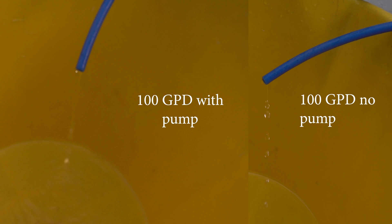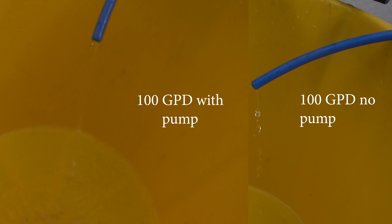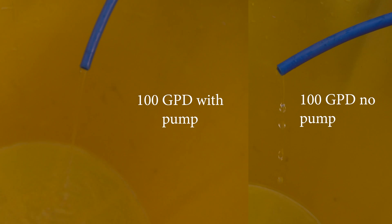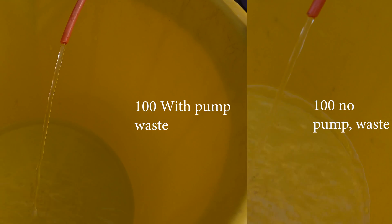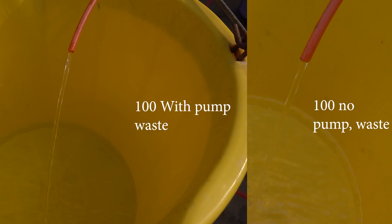So now for the test. We're going to see how long it takes to make 10 litres of water on the 100 gallon without a pump and with the pump, and then 10 litres with the 150 gallons per day RO unit without and with the pump. The blue pipe is the outlet pipe for the RO water being produced. There was a slight difference between with the pump and without the pump, but neither is really making that much water, whereas the red waste pipe is gushing out of both. You can just see how much waste you get.